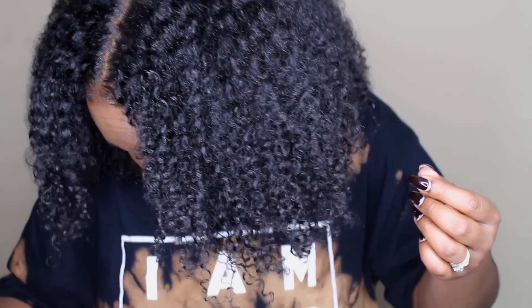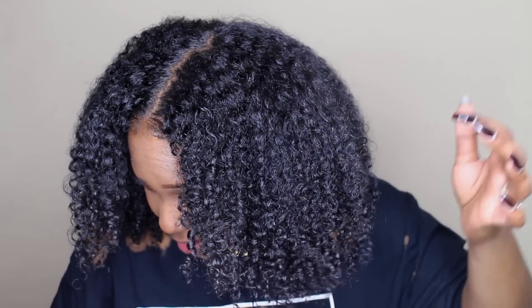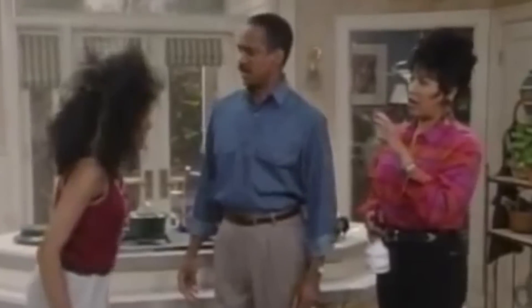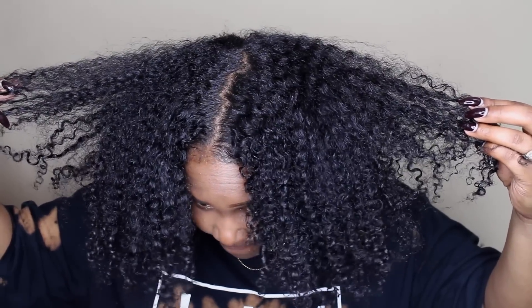I don't want y'all to ever say that everything works on my hair — 'your hair always turns out good, you can use any stuff and your hair is going to be fine.' No! Look at my hair. Now, you might be thinking it doesn't look bad — yes, it does.